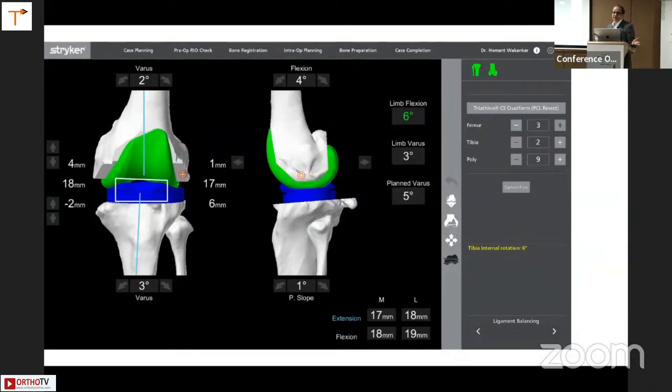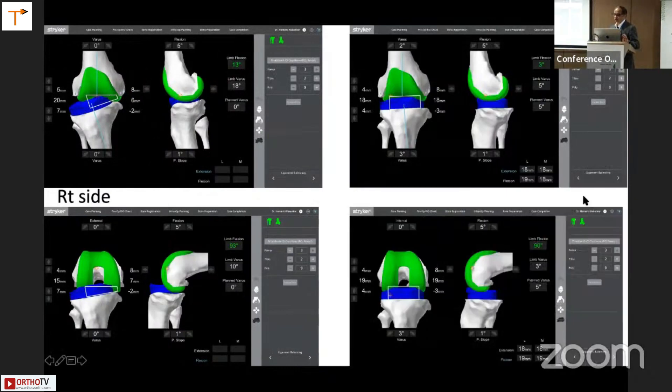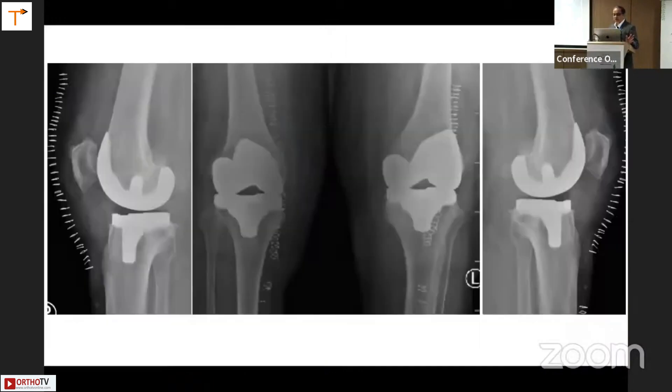The techniques for varus and valgus correction remain practically the same — you still have the options of doing reduction of osteophytes, doing posterior medial clearance. After all that, you are basically aiming for this screen — looking at the four figures at the bottom, aiming for 18 or 19 millimeters on the lateral side and a similar figure on the medial side, which tells us it is balanced. The planned varus here is five degrees — three degrees tibial varus and two degrees femoral varus. The current limb varus is three degrees, and it tells us we'll be left with minus two defect on the medial side. After balancing, these are the kind of screens showing 18 or 19 millimeters on both sides — a well-balanced knee. That is the postoperative x-ray of the same patient.